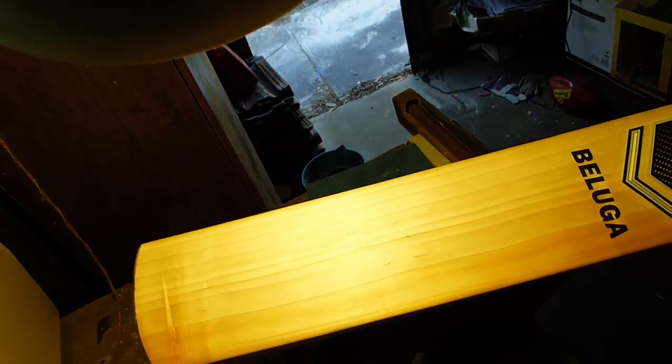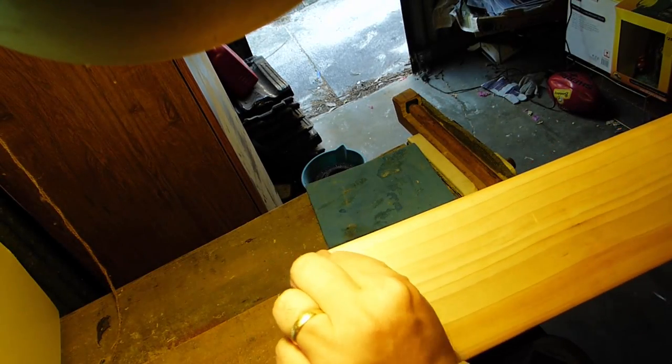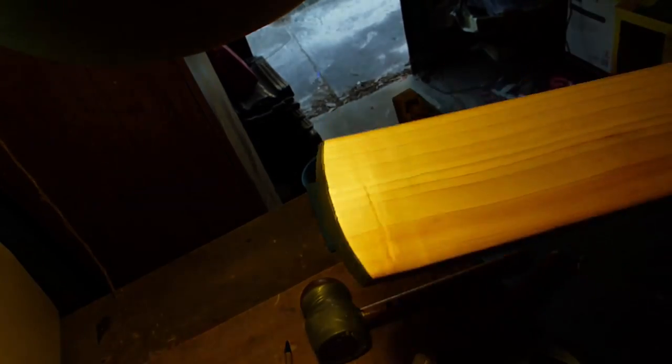You can soften a bat too much if you over-oil it, so the maximum I would do is three times with that method. What I'm checking for once I've finished oiling and waited 24 hours is that when I press my fingernail against it, I can see a little smudge of oil coming out. And that's enough for the knocking process.